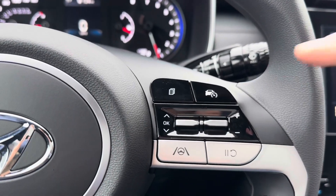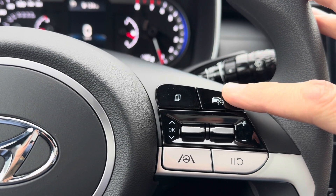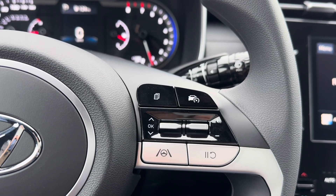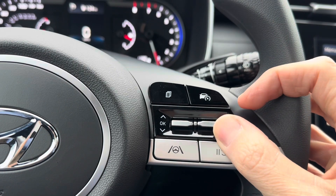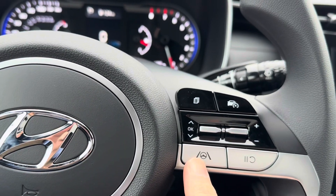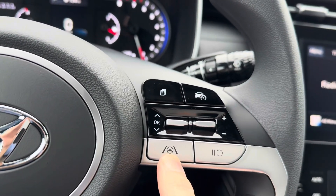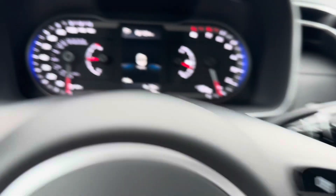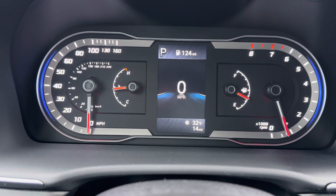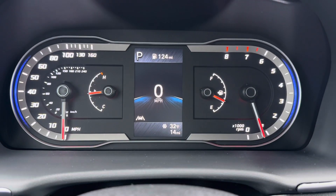The other buttons on the steering wheel include your cruise control. You'll get to your cruising speed and press once — that turns the cruise on and sets it to the speed you're currently traveling at. You can then decrease and increase speed, pause and resume, and toggle your lane keep assist on and off. By pressing and holding this button, you'll see the white icon of a car with two lines on either side turn on and off — that's your lane departure system.